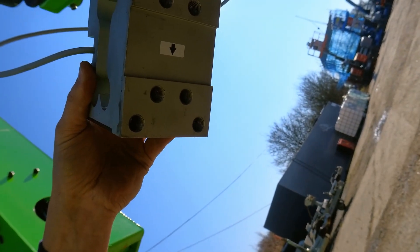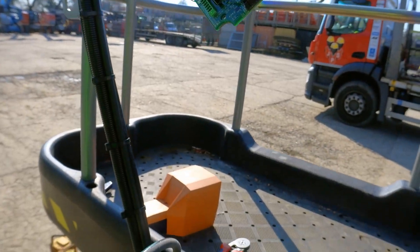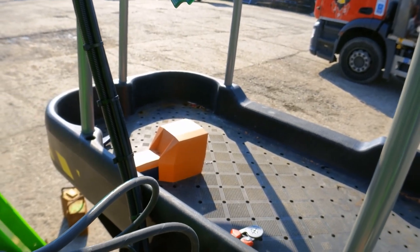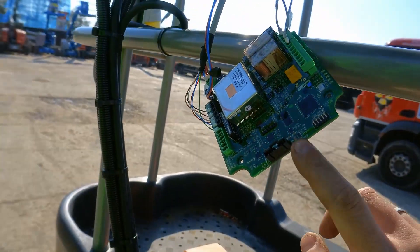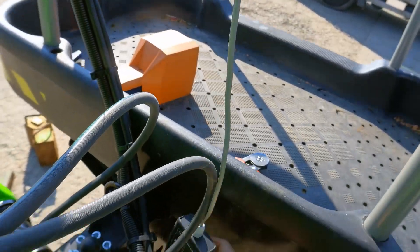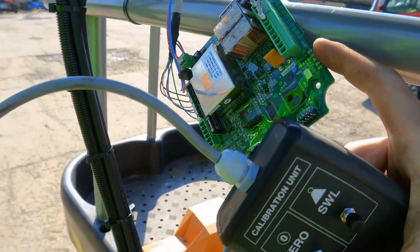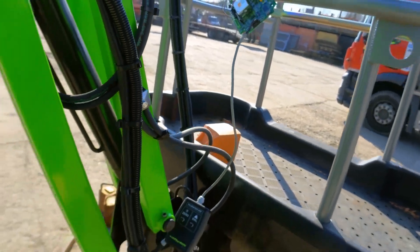The load cell is fitted with the arrow facing down. Now I'll need to do calibration. First I'll do the zero calibration with an empty cage. I'll use this calibration unit which plugs into the plug right here. The unit is plugged in and I'll press zero and hold it for a few seconds until the LEDs come on, indicating calibration has taken place. Let's start the machine up.